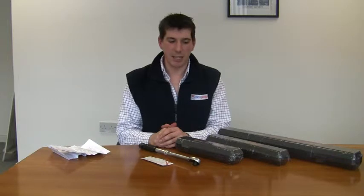Hi, I'm Rob from Mick's Garage and today we're going to take a look at the Ampro range of professional torque wrenches.